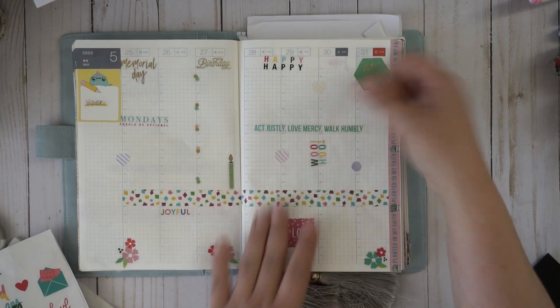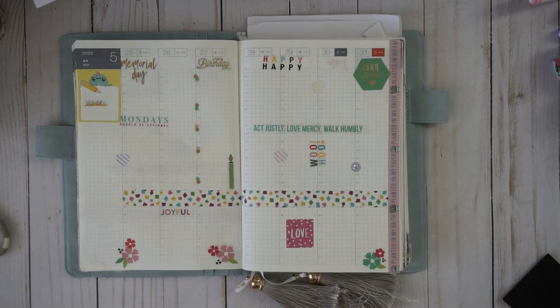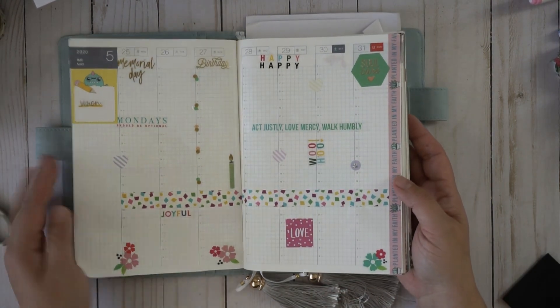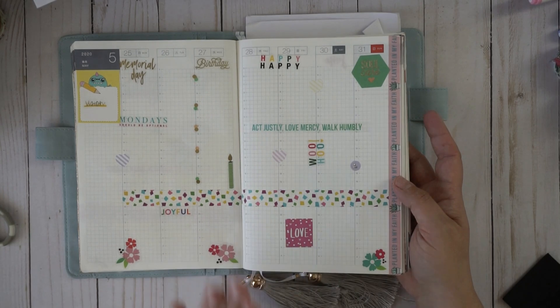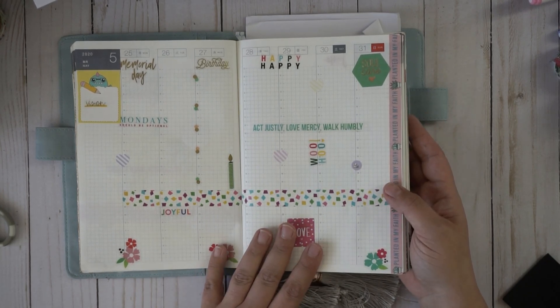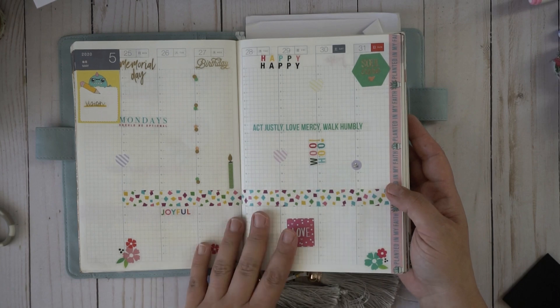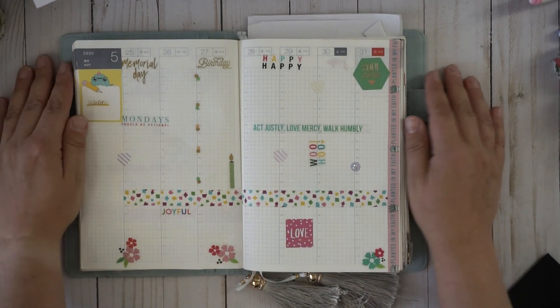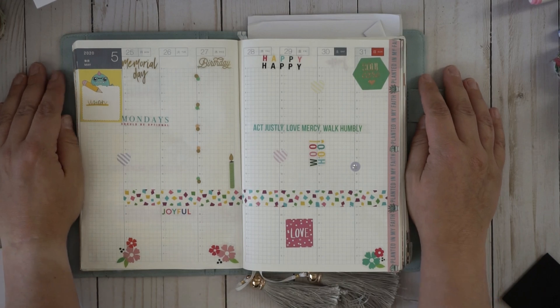That's my plan. Like I said, I use this a lot — it'll get filled in with all my kids' stuff, our stuff, business stuff, appointments, phone calls — you name it. This is it! I hope you guys enjoyed this video. If you did, give it a thumbs up, and I'd love to see you back here again. Have a blessed day!